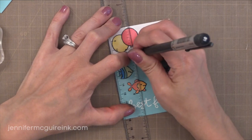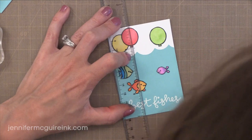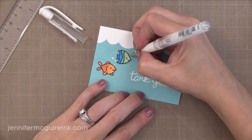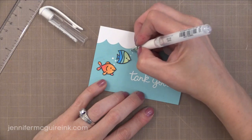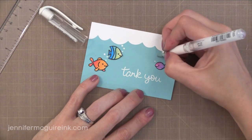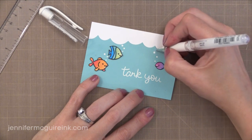For the card with the balloons, I'm using a straight edge and my T ruler with a black pen to draw the strings that connect the fish to the balloon above. For little bubbles above each of the fish, I use my Uniball white pen to add little dots. I also use my Wink of Stella shimmer pen to add a little bit of shimmer to each of the fish, just so that they catch the eye.